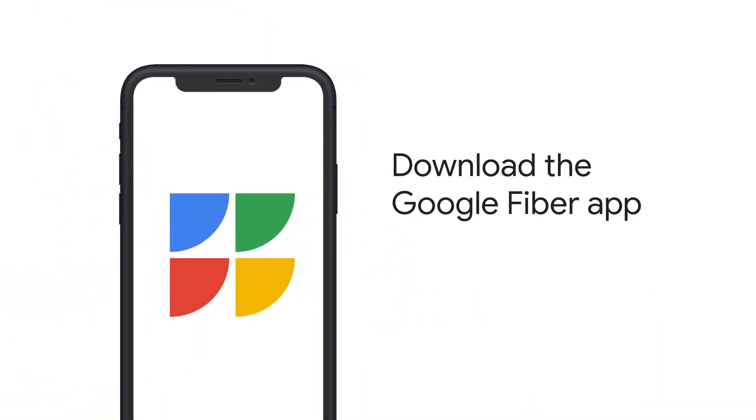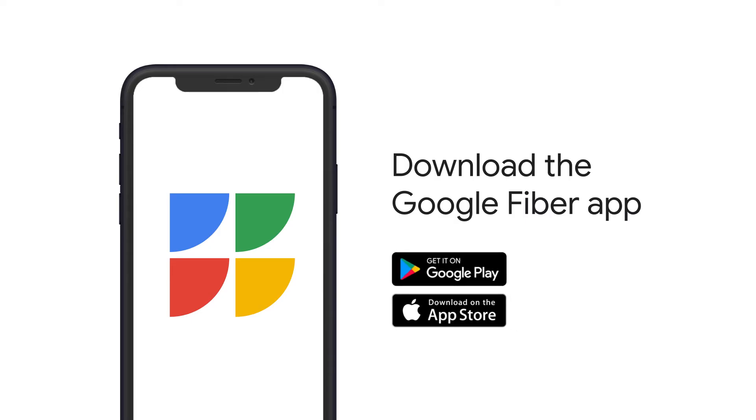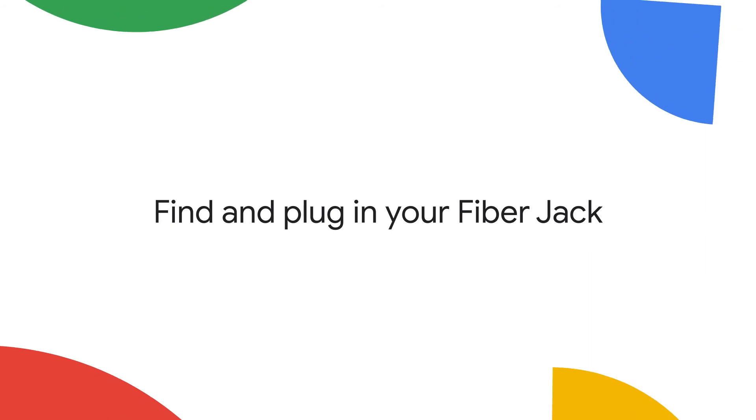Want an even easier way to set up your new Wi-Fi? Download the Google Fiber app and follow the instructions from there. If not, let's keep going.